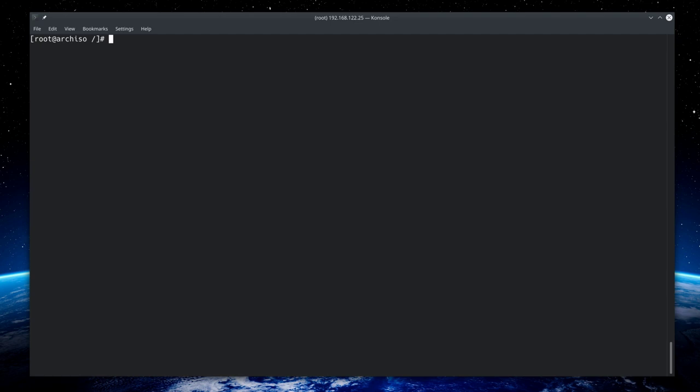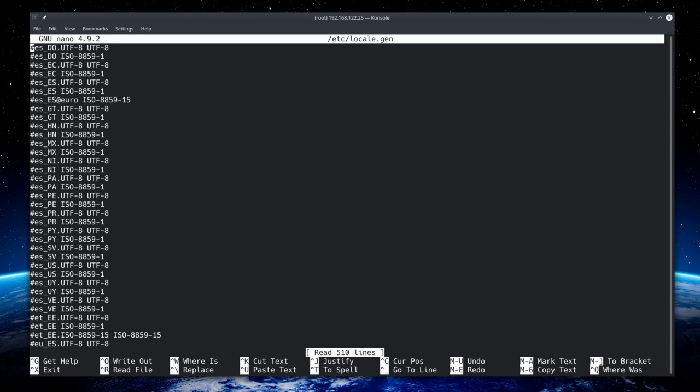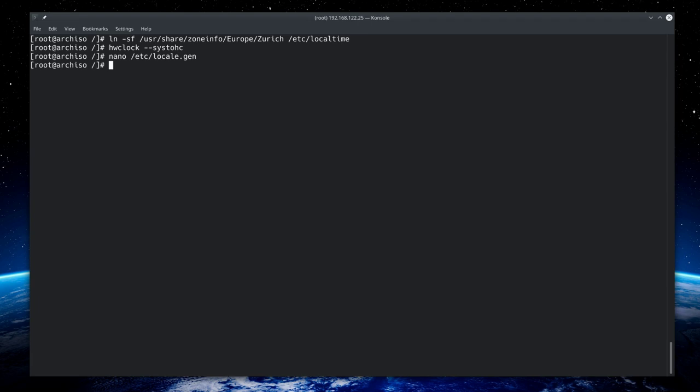Set the timezone with 'ln -sf /usr/share/zoneinfo/Europe/Zurich /etc/localtime' — replace Europe/Zurich with your location. Synchronize the hardware clock with 'hwclock --systohc'. Then edit the locale with 'nano /etc/locale.gen', scroll to find 'en_US.UTF-8', uncomment that line by deleting the hashtag, then save with Ctrl+O and exit with Ctrl+X. Generate the locale with 'locale-gen'.